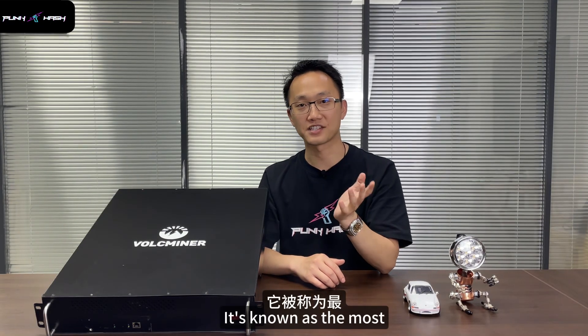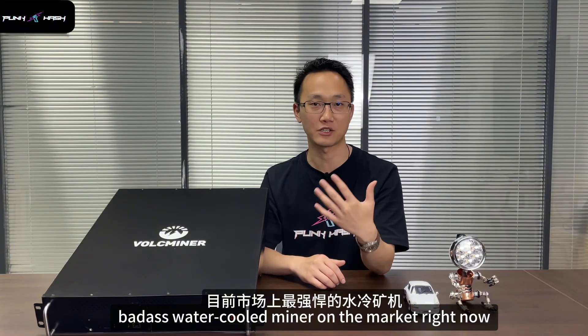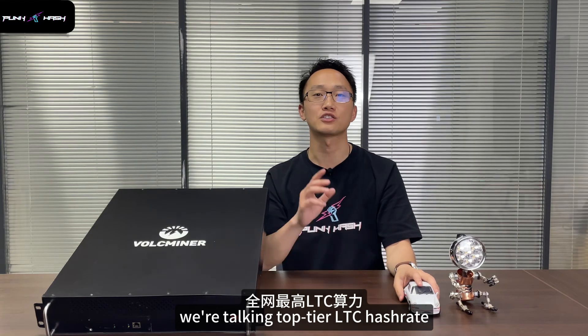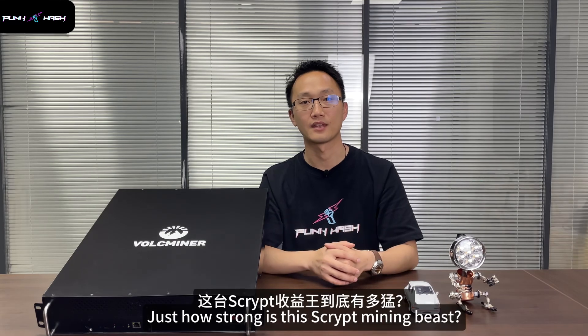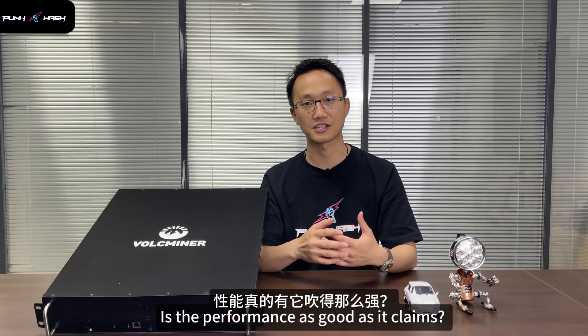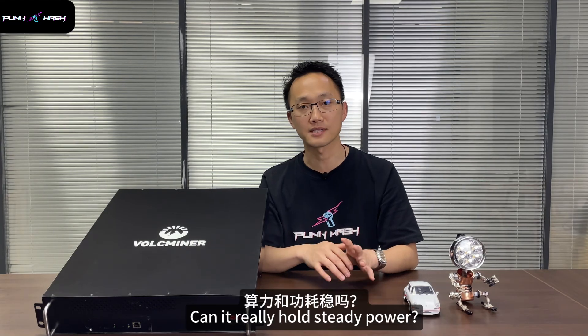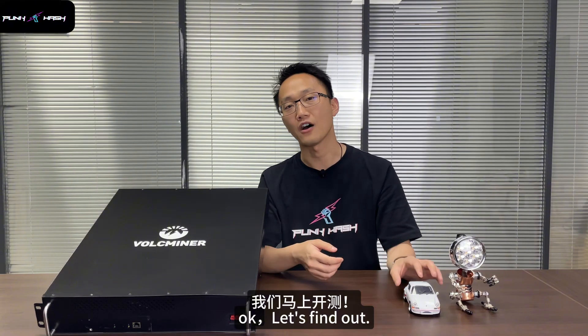It's known as the most powerful water-cooled miner on the market right now. We are talking top-tier hashrate and some insane cooling design. Just how strong is this Scrypt mining beast? Is the performance as good as the claims? Can it really hold that deep power? Let's find out.